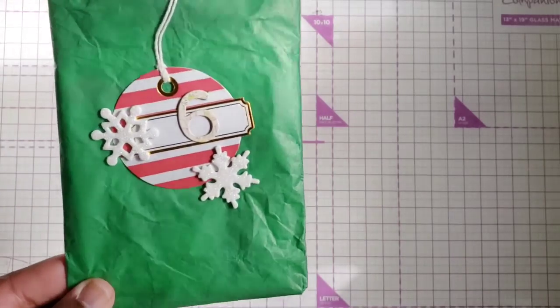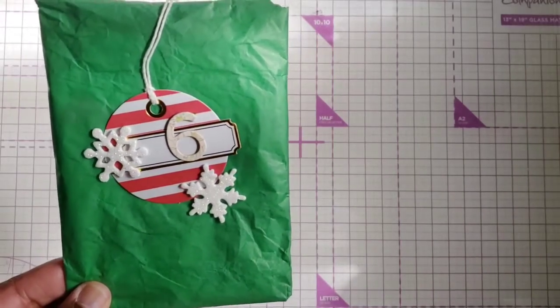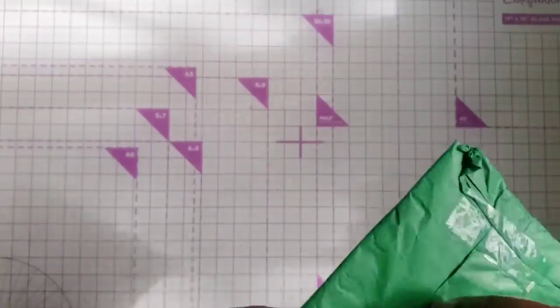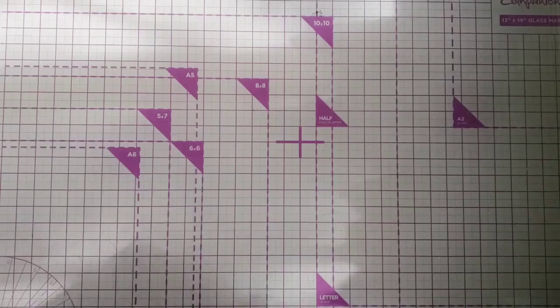This is my day six for my Santa, and she has these cute little snowflakes and the number six with this cute little ornament tag — really cute. So let me just open this one and see what I have.